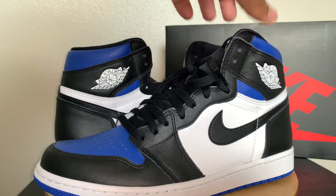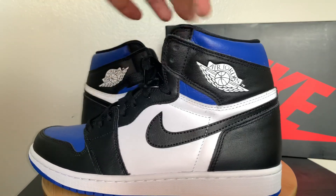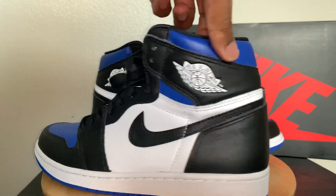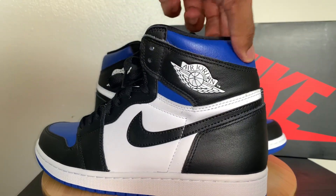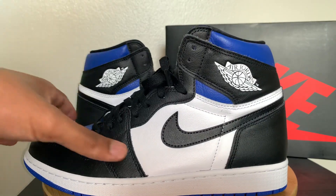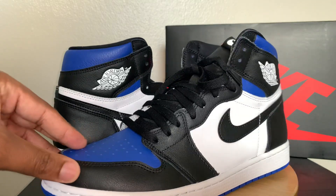As far as the material goes on these, I like the material. It's pretty similar to the Court Purples that just released not too long ago. Some of the leather parts are really nice — one thing I noticed when I got these in was the leather up top was really good, but it seems to be a little different on the mid panel and the toe box.